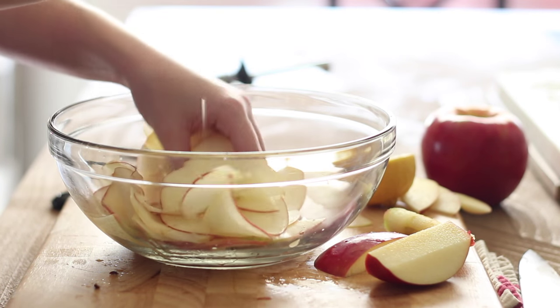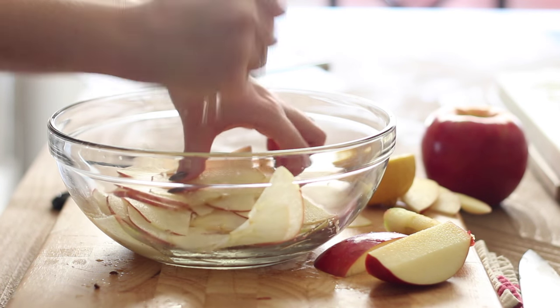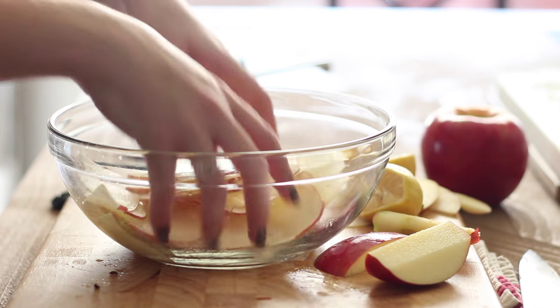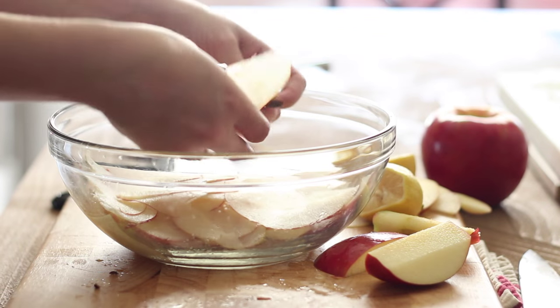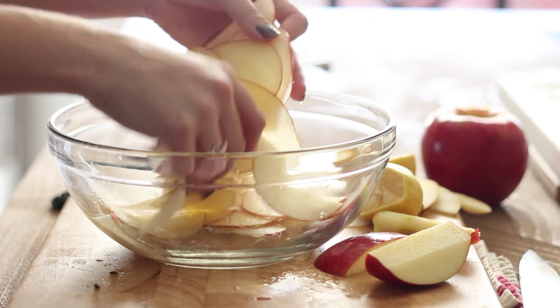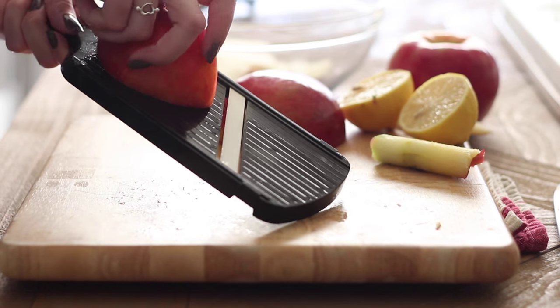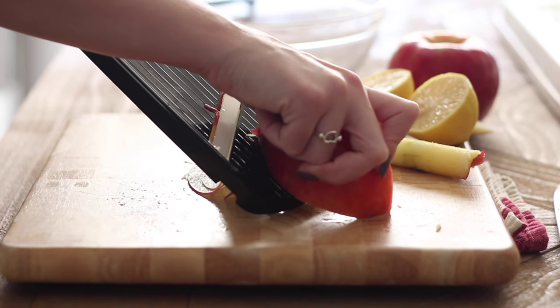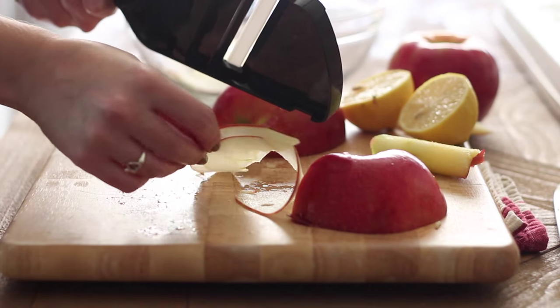Make sure that as you slice your apples you are tossing them in lemon juice, because this will prevent browning and keep our apples looking nice and fresh and beautiful. I'm just going to resume slicing until my apples are completely sliced and I have enough to make about six little rose pies.